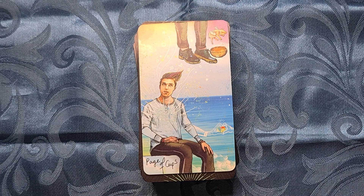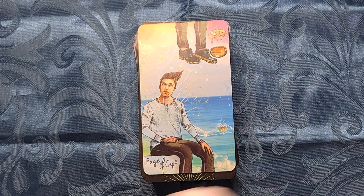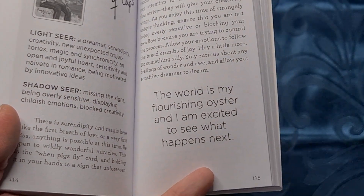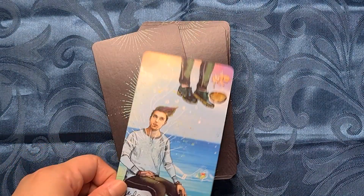'They will grow your creativity wings as you enjoy this time of strangely unique thinking. Ensure that you are not being overly sensitive or blocking your own flow because you are trying to control the process. Allow your emotions to follow the breadcrumbs of joy. Play a little more, do something silly, stay curious about any feelings of wonder and awe, and allow your sensitive dreamer to dream.' Isn't that pretty? And the affirmation says: 'The world is my flourishing oyster and I am excited to see what happens next,' which I think really embodies the energy of the Page of Cups.